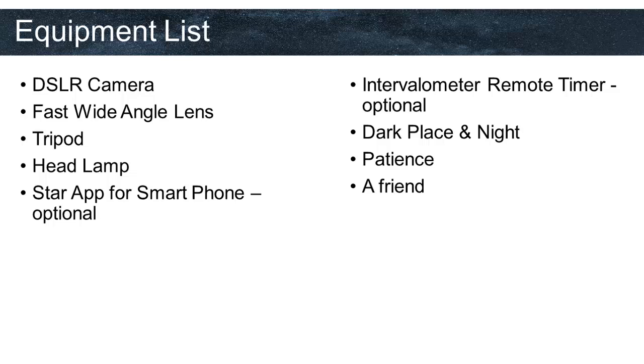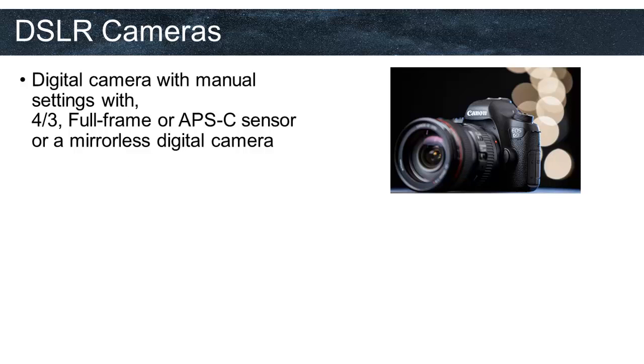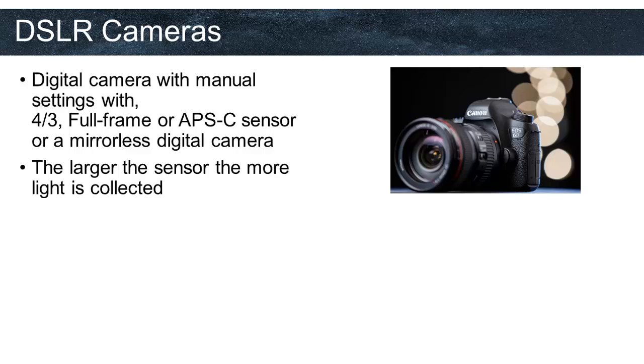A DSLR camera is a digital camera with manual settings, interchangeable lenses, full-frame, APS-C, or three-quarter sensor, or a mirrorless digital camera. What we mean by full-frame or APS-C is the size of the sensor. Full-frame cameras have larger sensors than APS-C, and APS-C has larger than three-quarter, and so on. As photography is collecting light — which is even more important in astrophotography — the larger the sensor, the more light the lens will collect.